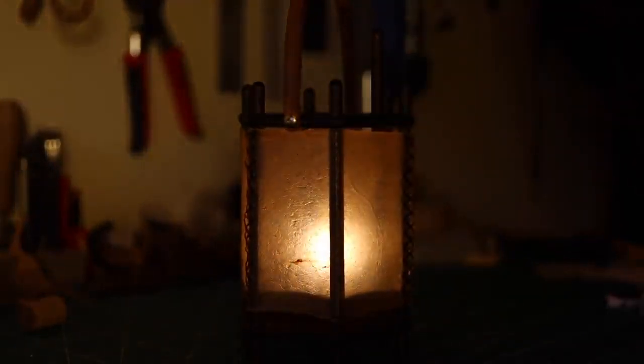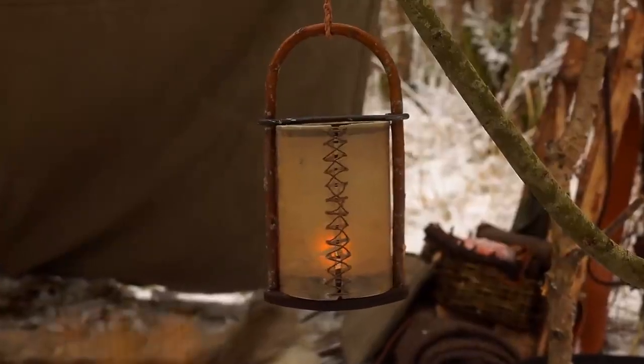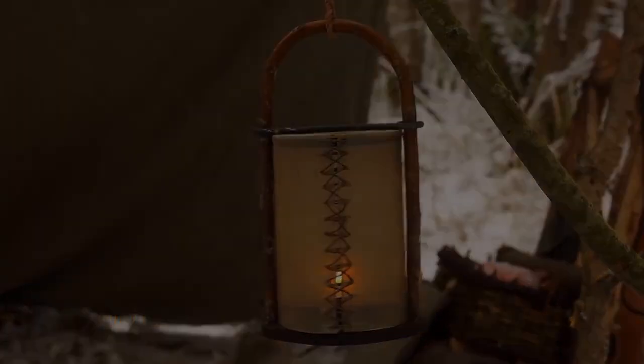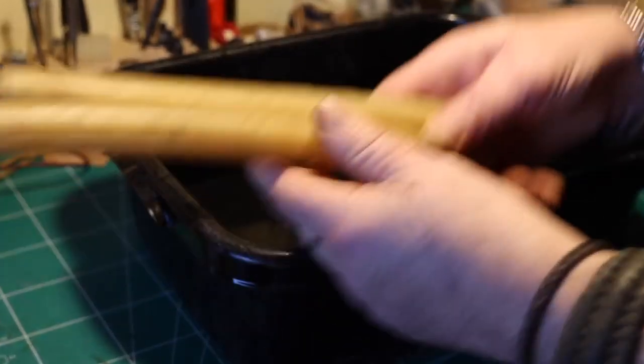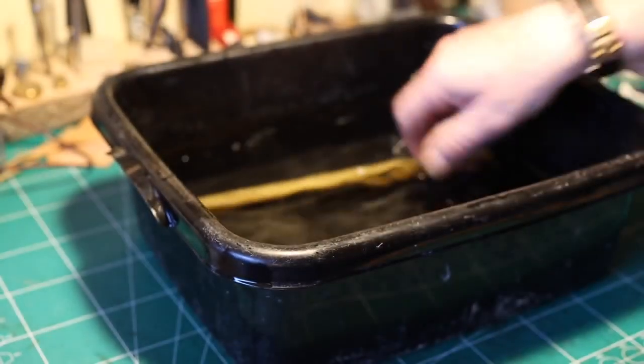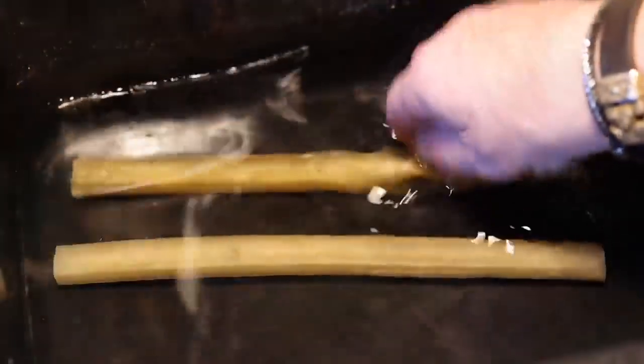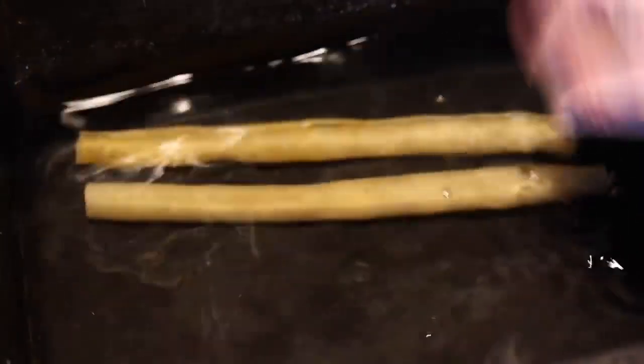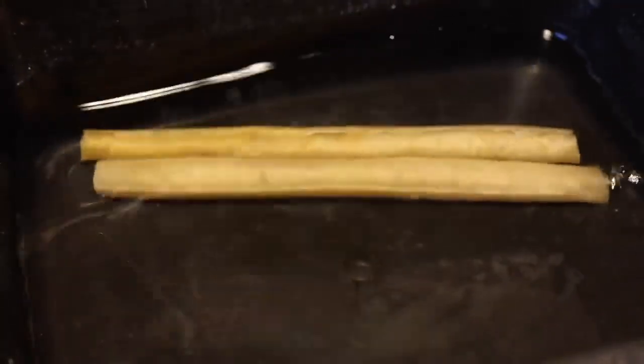Hope you find this little demonstration interesting. As I used in the first lantern project, I bought some dog bones and let them soak in water for about ten to twelve hours.